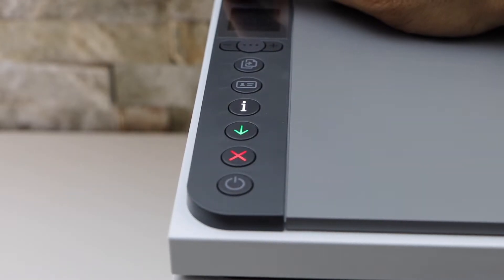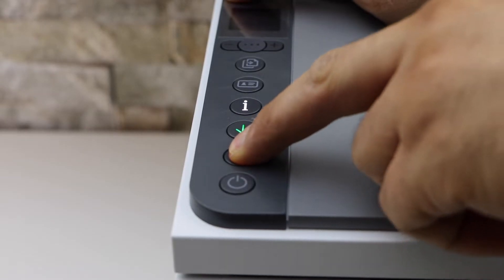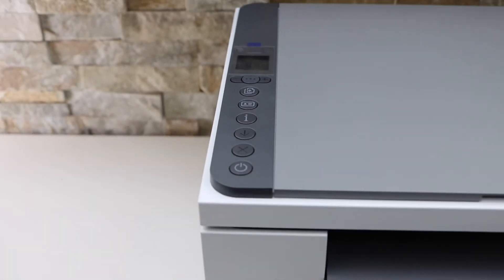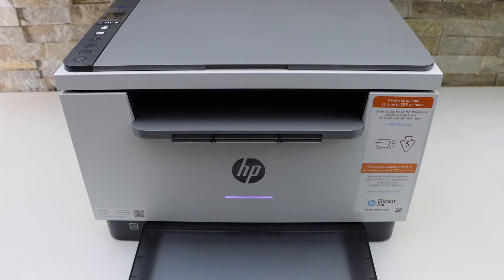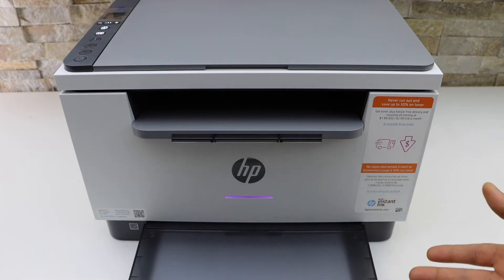Now press and hold the wireless button and the cancel button once, then release. Your printer will restart — just wait for that. The light has changed to purple, which means the printer is in setup mode.